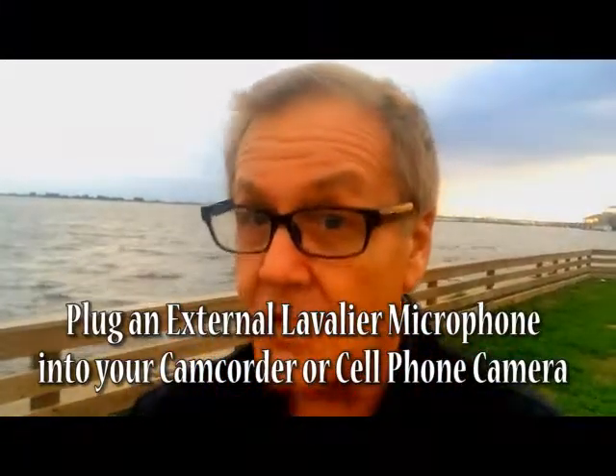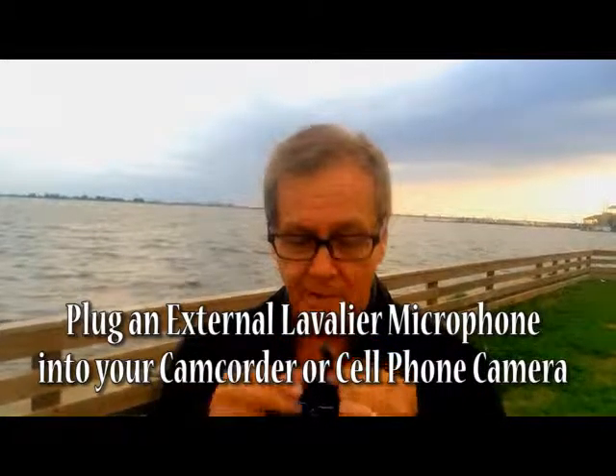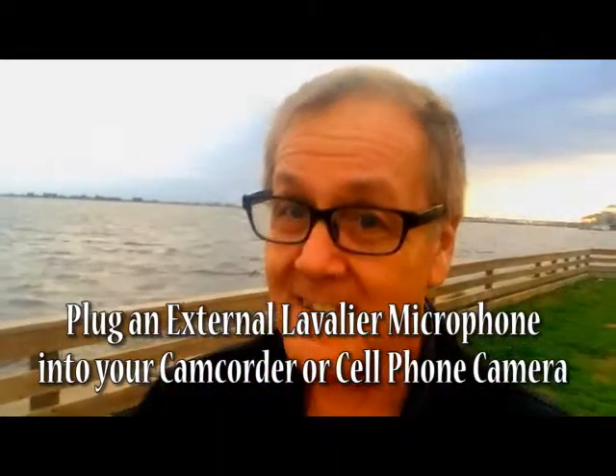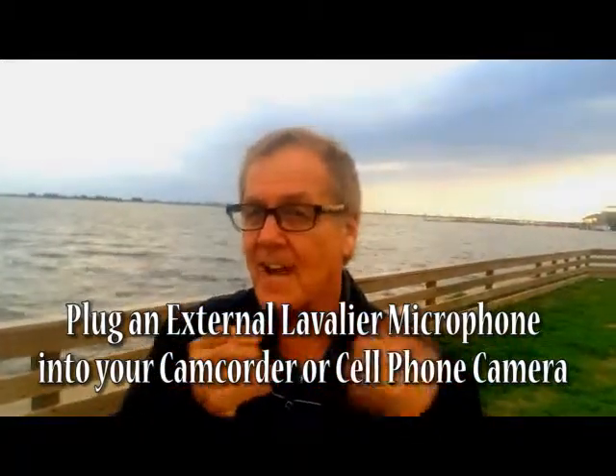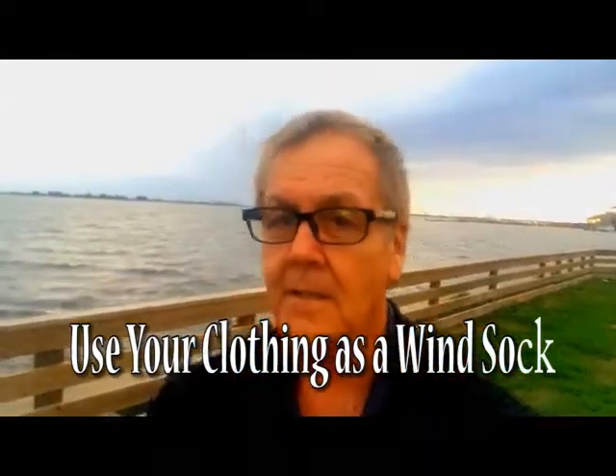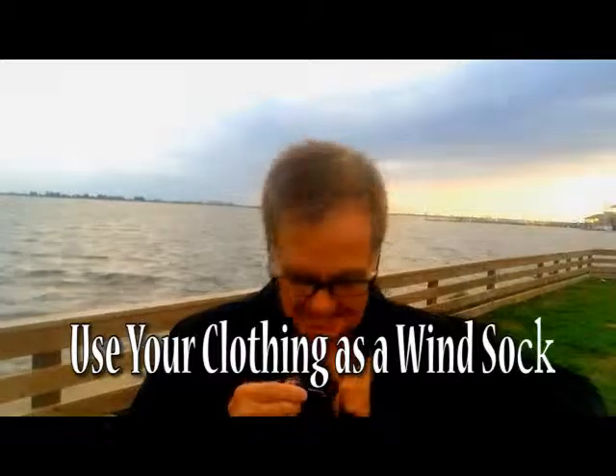I'm going to show you a little trick that I learned from covering hurricanes along the Gulf Coast. Very few people do this outside the news business, but I want to show you how to get rid of the audio wind noise. I'm going to pin the lavalier on my shirt — not on the outside, but on the inside.